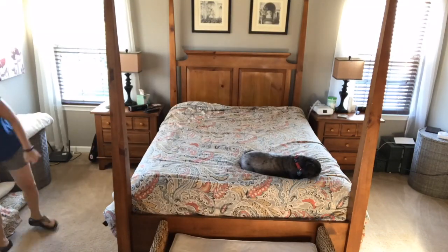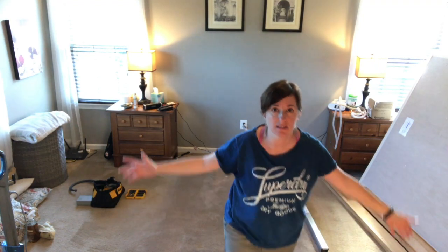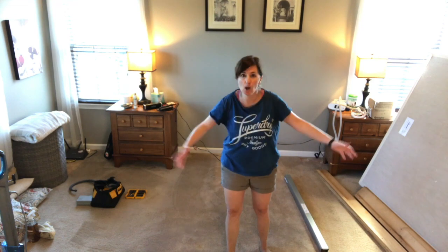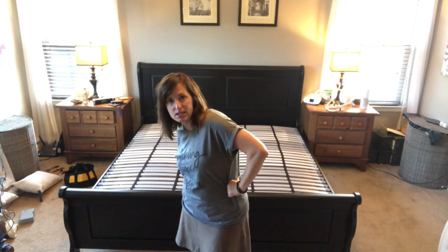Now comes the hard part — I've got to get this bed out of here and prepare for the new bed. The old mattress is pushed aside and we're ready for the new bed. It only took about a day and a half to haul out the old bed and to assemble this king-sized bed all by myself.